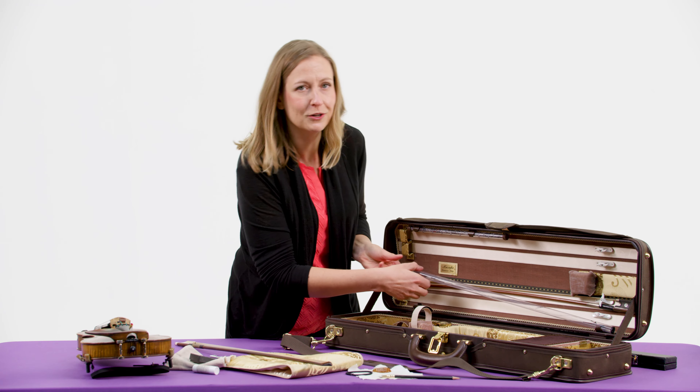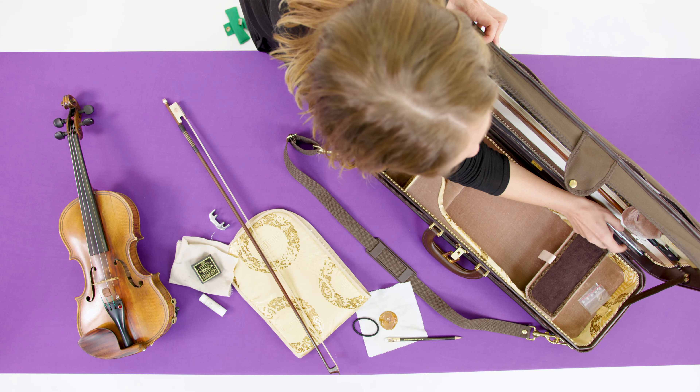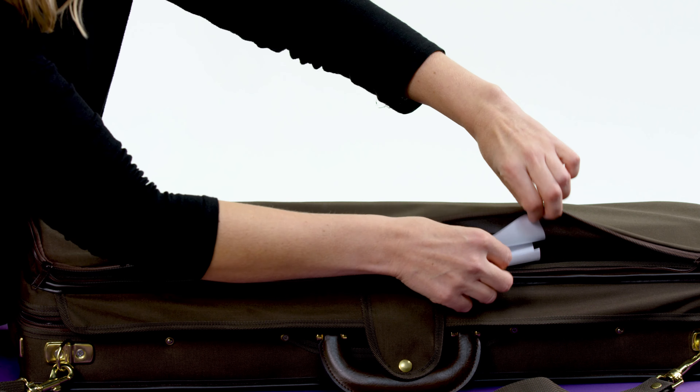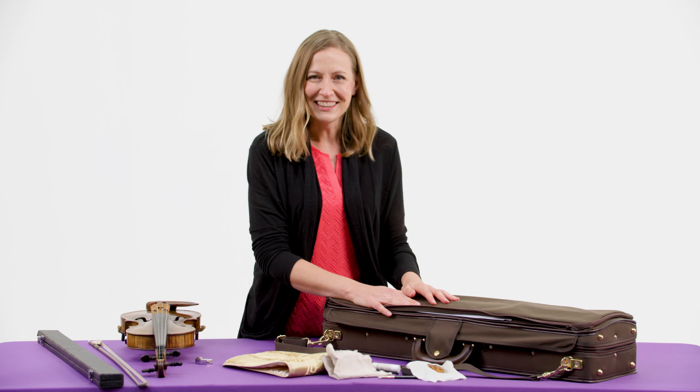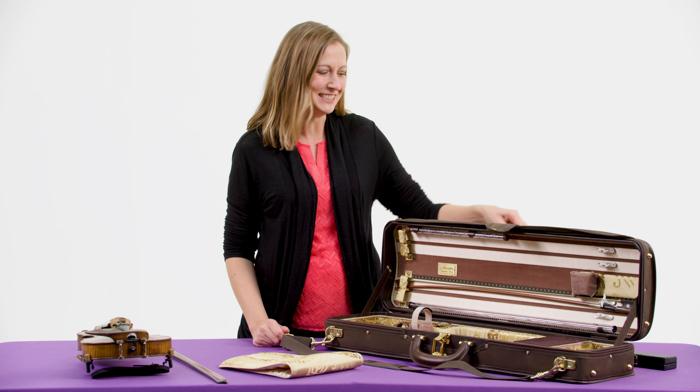I have a tube that holds extra strings — those wear out too. And I have a big zippered compartment at the top of the case, and that's where I can keep music. So that's everything that's on the inside of my case. I'll show you a piece of music for my instrument.